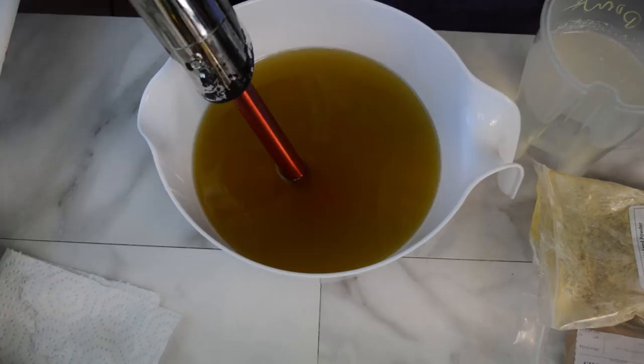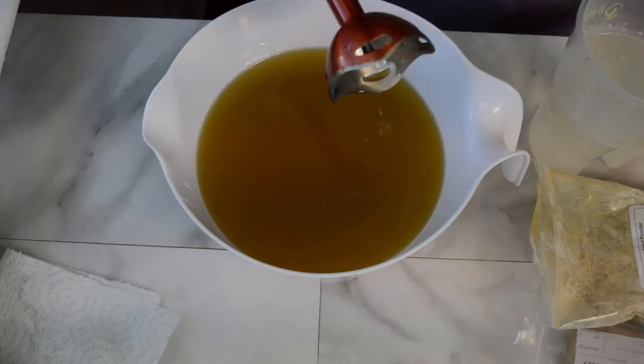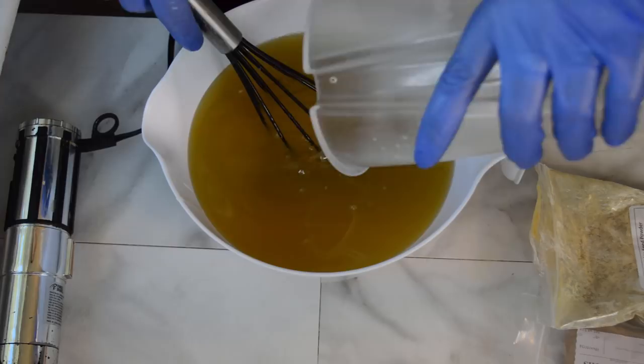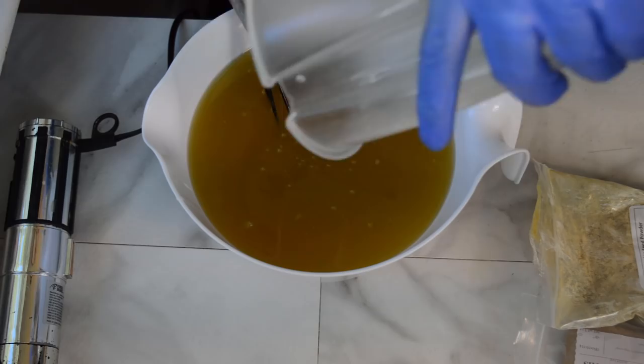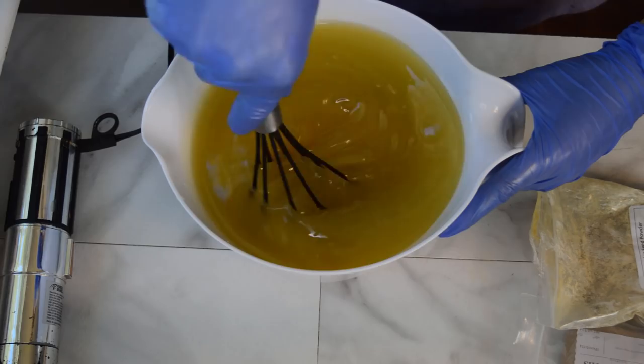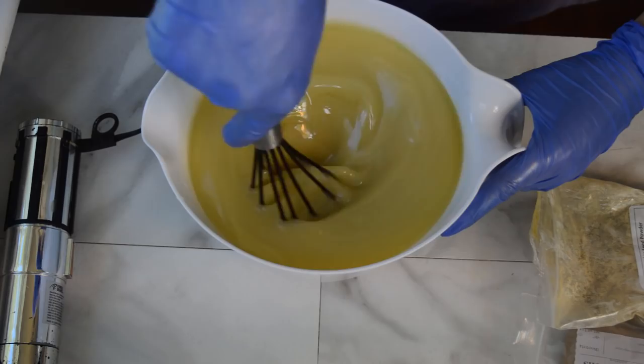I am going for pumpkin shaped with the donuts and of course pie shapes for the pumpkin pie. I have made those before and had a lot of fun doing that. Because I am doing soap designs I want to make sure I do this right. I am going to use a whisk and just whisk in my lye solution into my oils. There is a lot going on in this bucket.